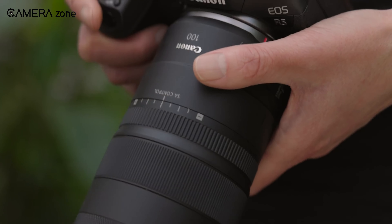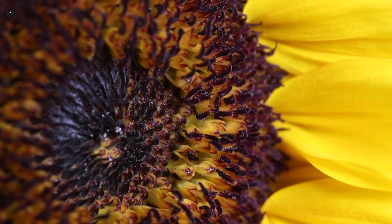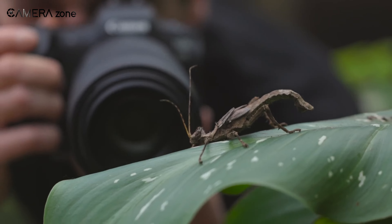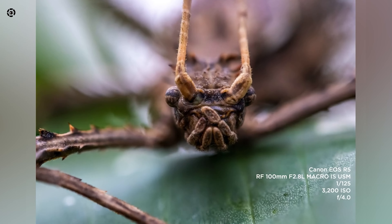To further aid you in low-light conditions, it comes with optical image stabilization, so you can shoot even at very low shutter speeds. As for its macro capabilities, you're getting 1:1 max magnification. On top of that, the minimum focusing distance is 11.8 inches. These two combined make it the perfect lens for macro photography.